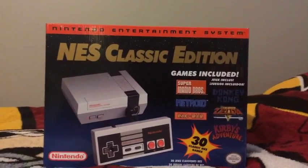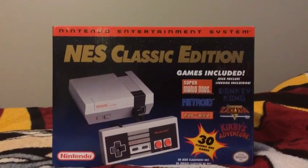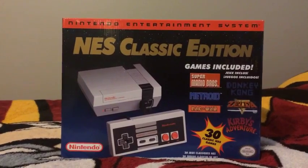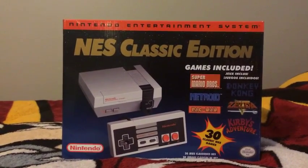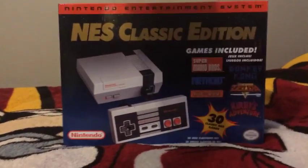If you guys didn't get your chance for getting the NES Classic Edition for Christmas, I'm sorry for you. Better luck next year or something if they have them restocked in all the stores here.